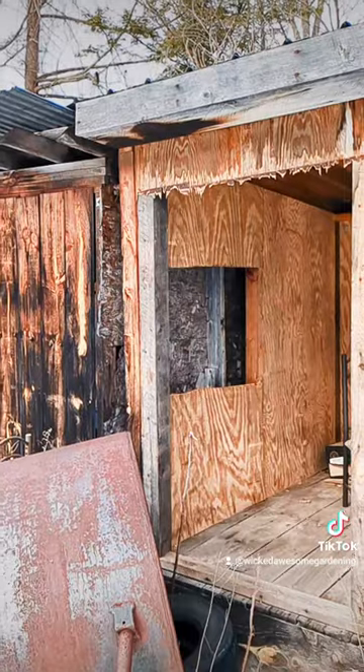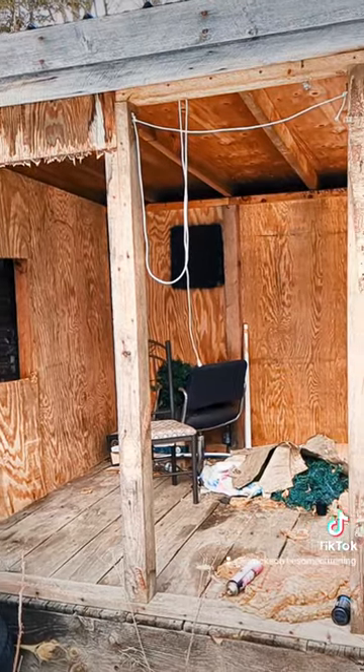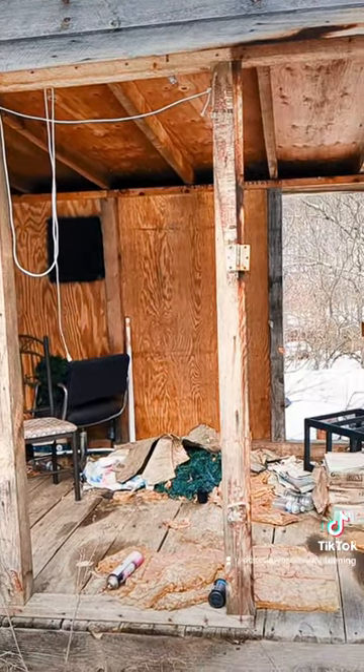Then there's a structure right next to it that I think used to be enclosed, and I think I'm going to put up new walls here, and this is going to be my feed storage.